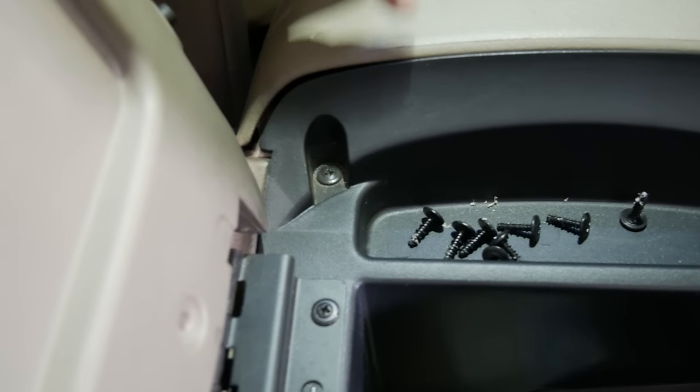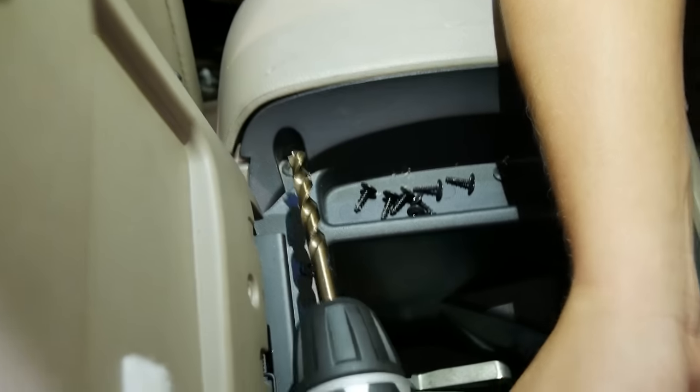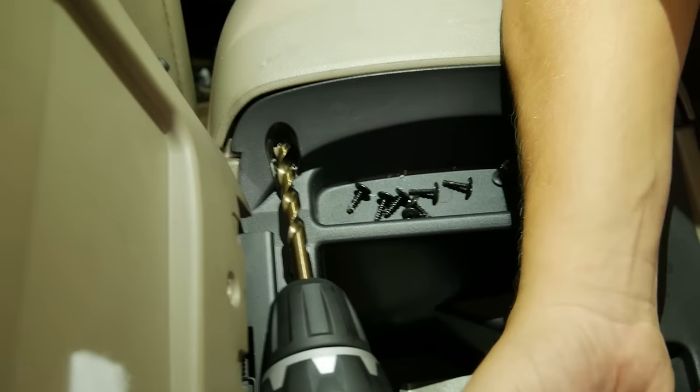Now we're going to drill another hole inside the center console. The location is going to be right toward the back of the truck. We're using that 3/8-inch drill bit — go ahead and carefully drill through.